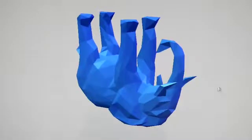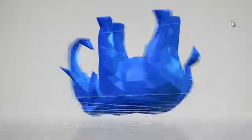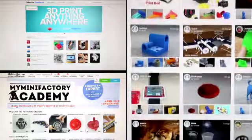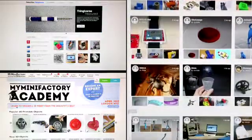First off, in order to design objects to print out you will need to use 3D modelling software, but if you don't have that you can still download 3D printer files for free from online repositories like Thingiverse or My Mini Factory.